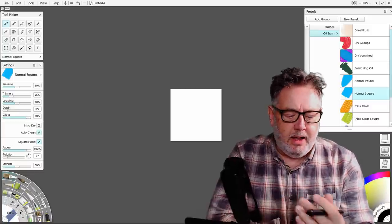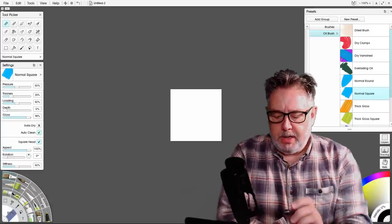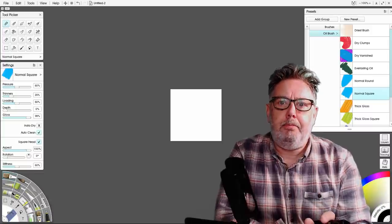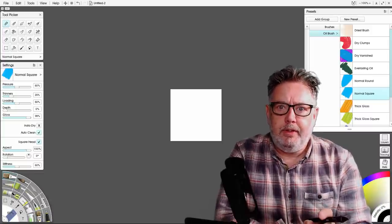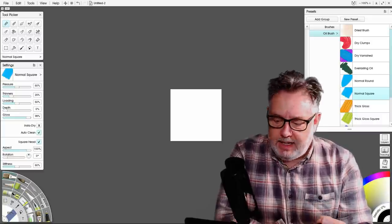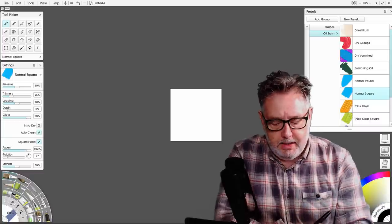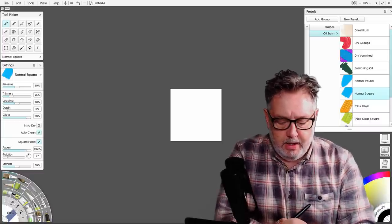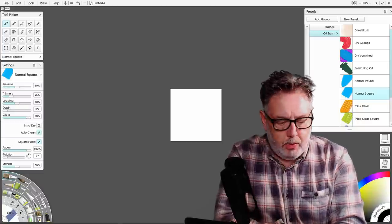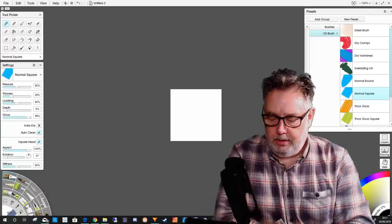I thought I'd include that as part of this tutorial just for thoroughness. I've made a square canvas — 250 pixels by 250 pixels at 72 dots per inch. You can make it bigger or smaller; for me that size seems okay. Then you can use any brush you want — I've chosen a normal square brush and selected a black paint.